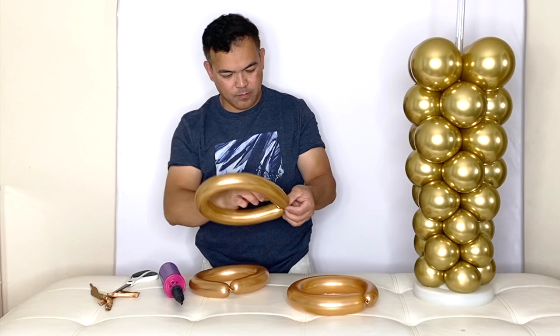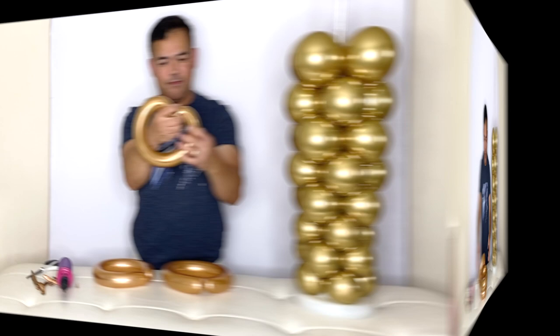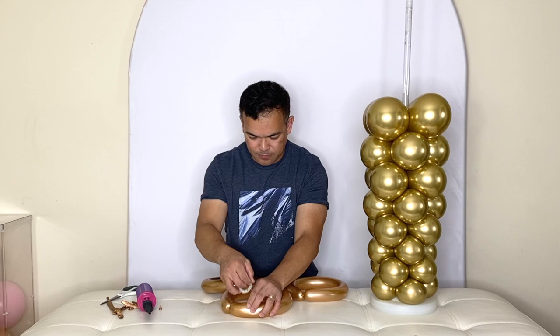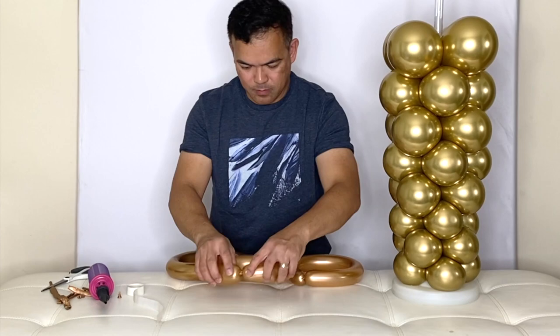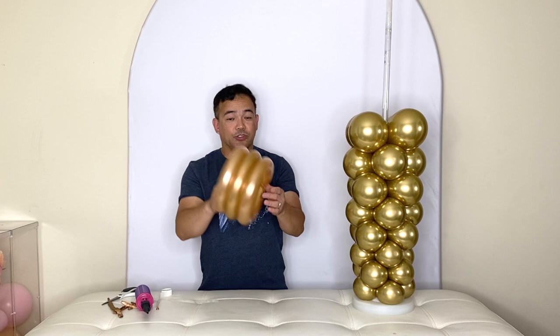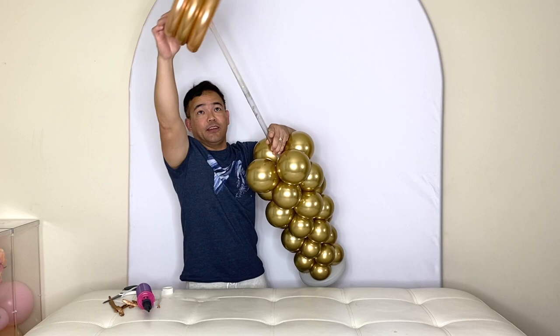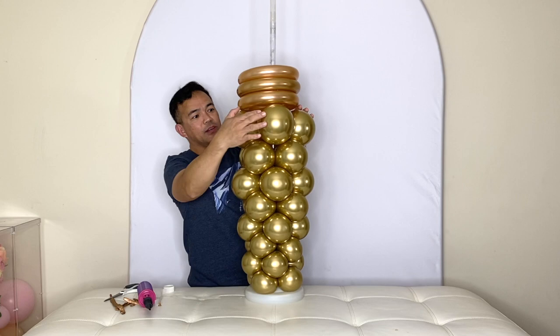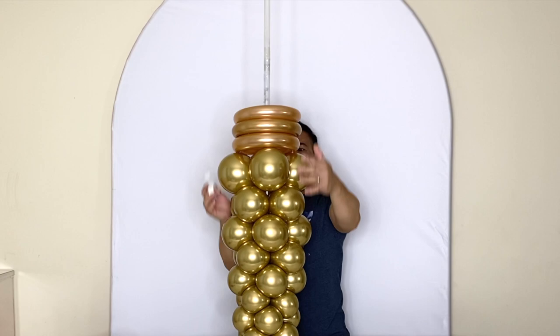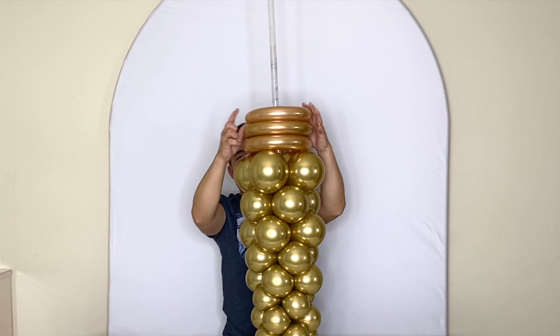All right, there you go guys — we have three pieces. We're using our balloon glue dots. Just like that, all three are connected together. We will put this in here, and you want to add more glue dots on here. There you go — it's not going anywhere.